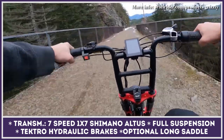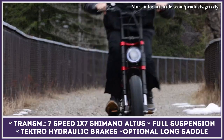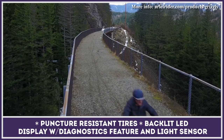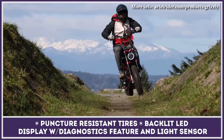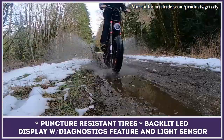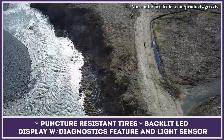The Aerial Rider Grizzly benefits from puncture-resistant tires and the industry's leading dual suspension. The Scrambler was designed for two, so the elongated seat and passenger foot pegs are in place. Aerial Rider also installed a built-in brake light, a backlit colored LED display with an easy diagnostics tool, and a light sensor.